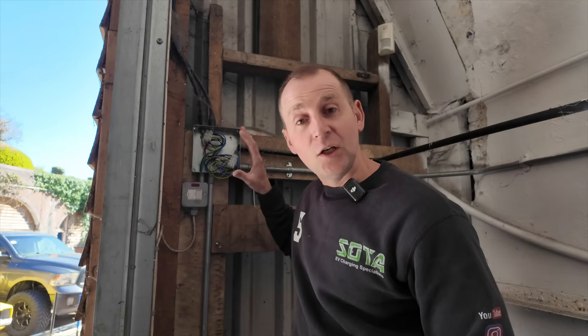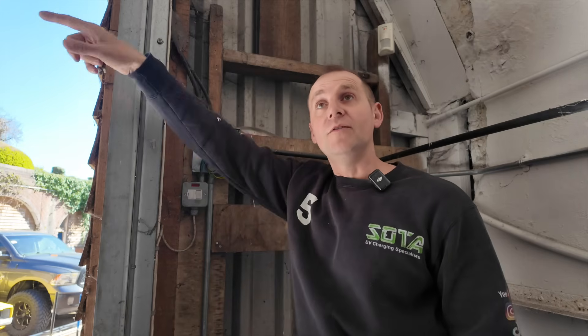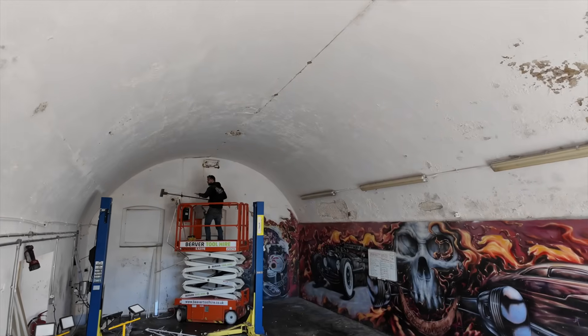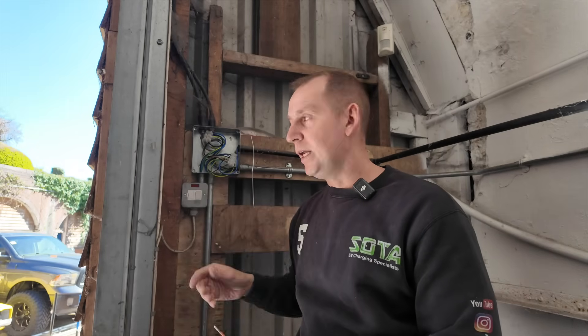This is a lighting junction box which is fed from that distribution board, and it looks like they've got a couple of armlets which go over the top and feed the lights along the other side. I'm going to keep this here and utilise it to maintain that feed because we're going to have three sets of lights going down the middle. It's also been used for an alarm system so we'll leave it in place for the minute, and I'm just going to carry on disconnecting all the lights.